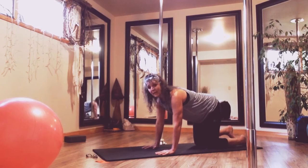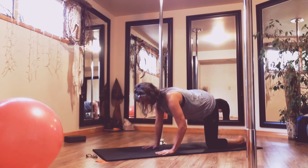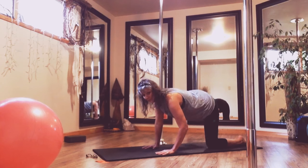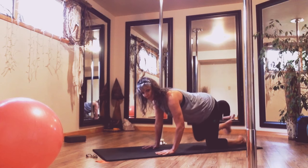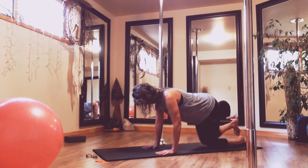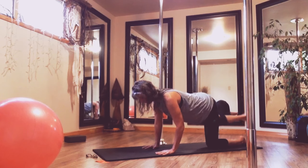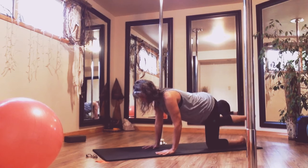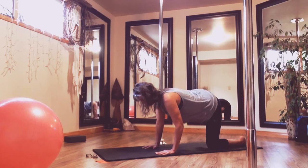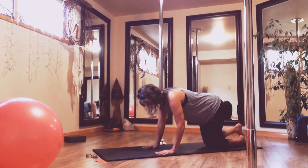Flexing the right foot, left toes are down on the floor — tighten up that belt, lift out to the side. Really reach with the knee, like you're pointing out with that knee, pressing up and away from the floor. Now trace those circles with the knee — think about those glute muscles, feel yourself using them. Reverse for five.